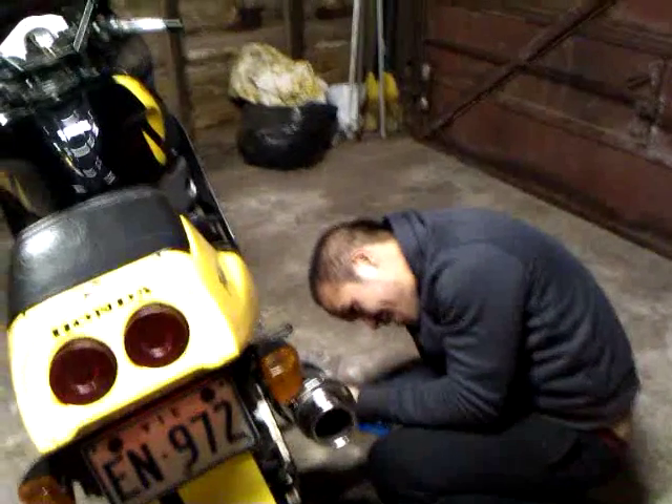Hello everyone. This is a CBR 250 RR. My name is Joseph. This is my friend Chok, from West Saeed, Melbourne.